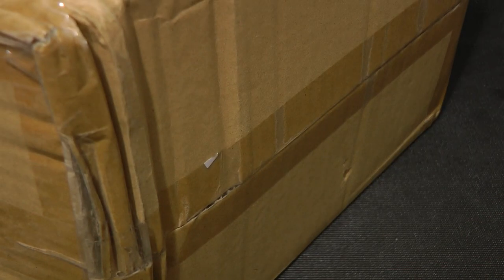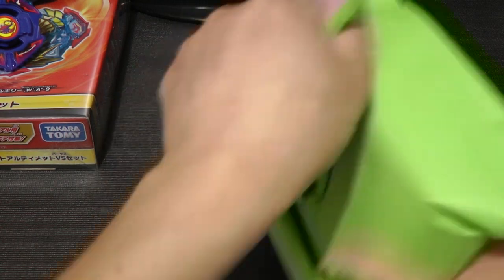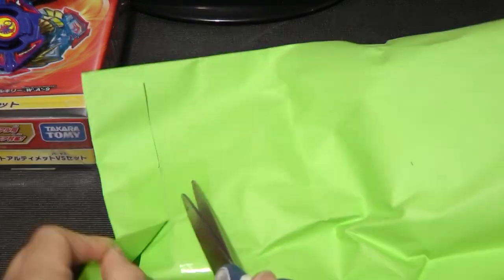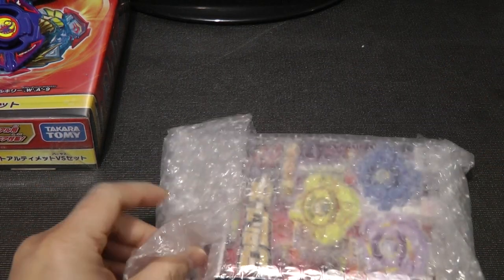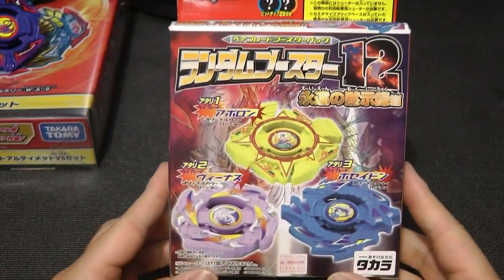There's actually a few things in this box as compared to that one. Let's go ahead and open this up — finally got that open. Let's start off with the little green bag. I need my scissors again — I'm always unprepared for this. Let's go ahead and open this up. I'm taking this out of the bubble wrap — it's another Random Booster Volume 12.